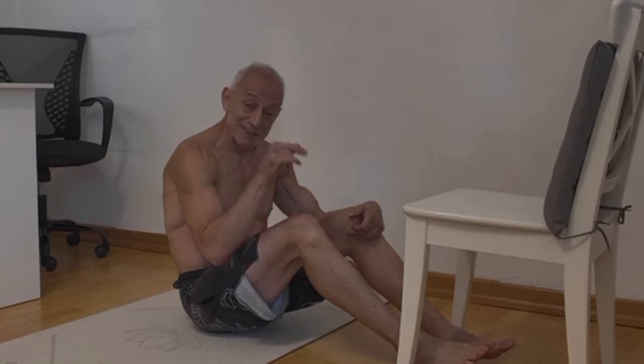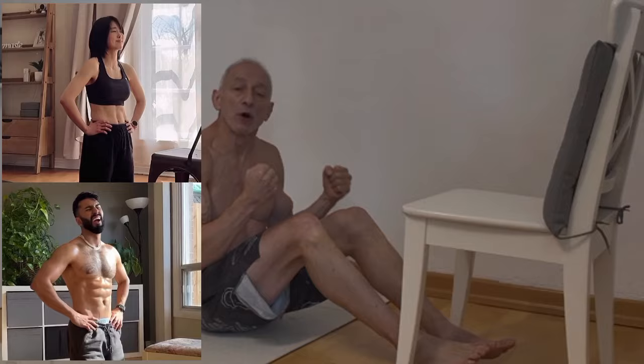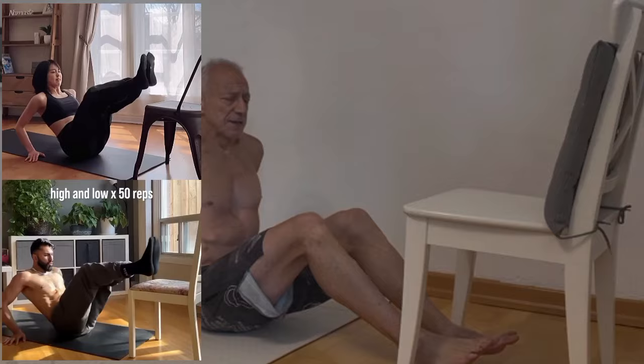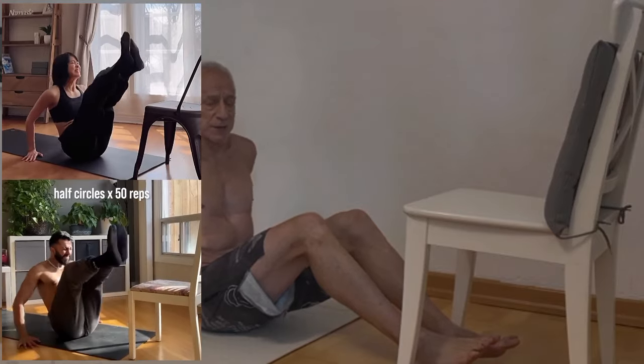Hello everyone and welcome back to my channel. Today I saw a short video on YouTube where they do a core challenge — there's a younger woman and a man, I guess in their 40s, and they're doing a core routine.